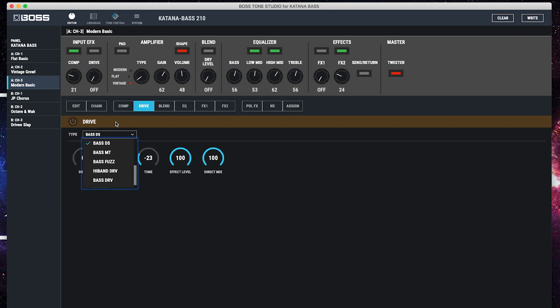Then we've also got this drive section. These are modelled effects pedals, and we've actually got some dedicated bass overdrives in here as well.